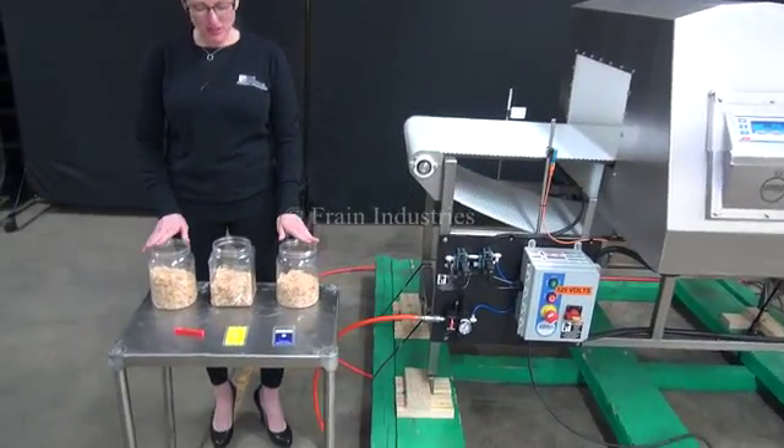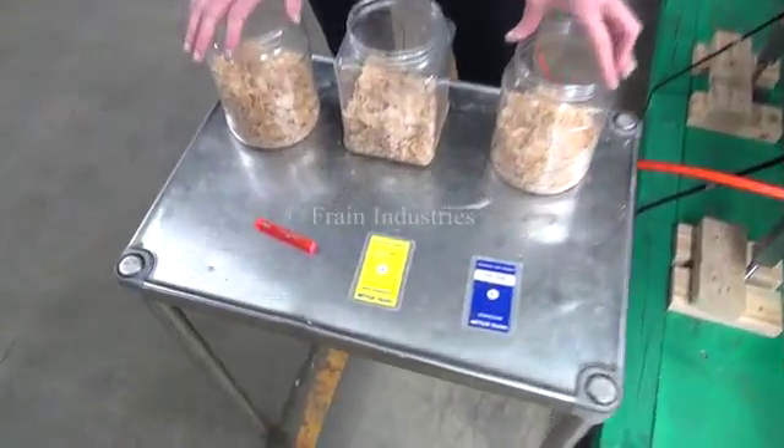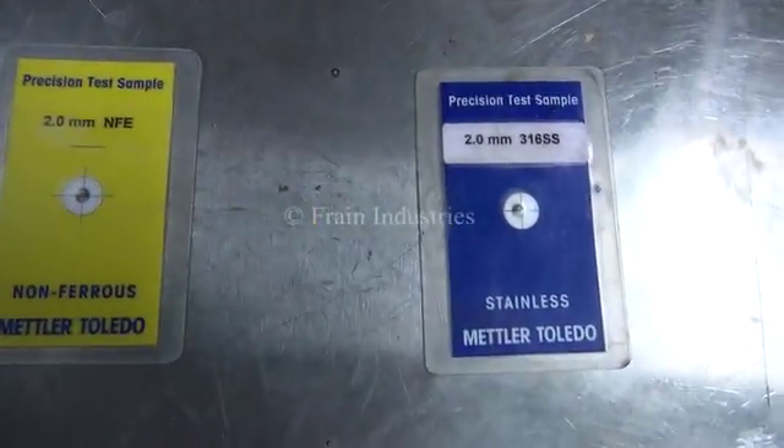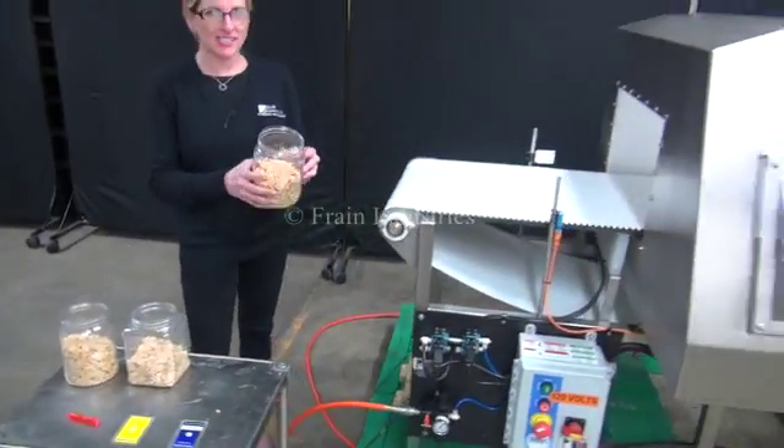Today we'll be testing the machine using these containers of cereal, and we'll be looking for ferrous, non-ferrous, and stainless steel. The first one I'll put through is non-contaminated.